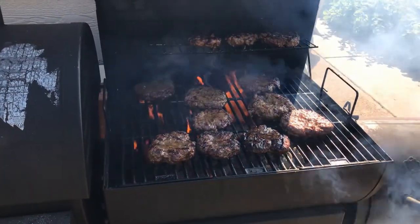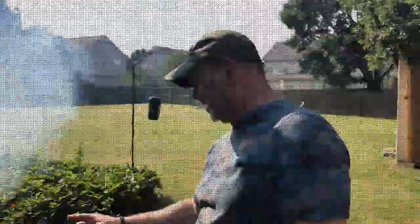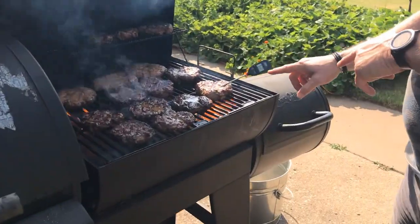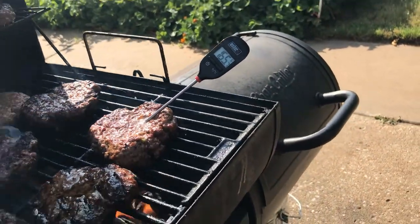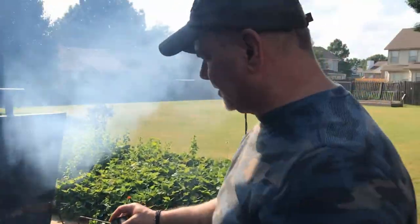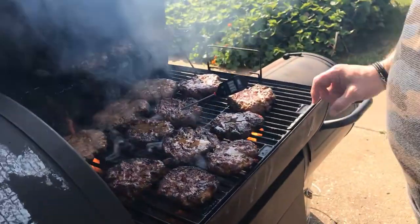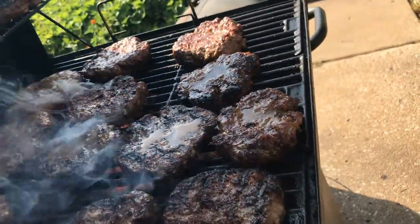We're getting the perfect amount of flame and smoke on the burgers — they are just about done. We've got a couple more added on there and we're approaching perfect temperature on these burgers. It's not 167, it's medium well — juicy, delicious, and wonderful. Let's start taking them off.